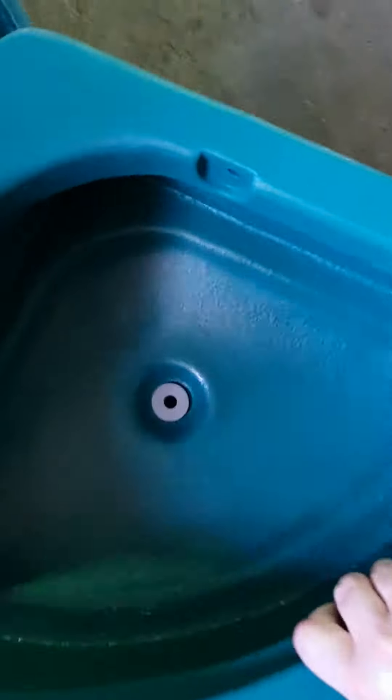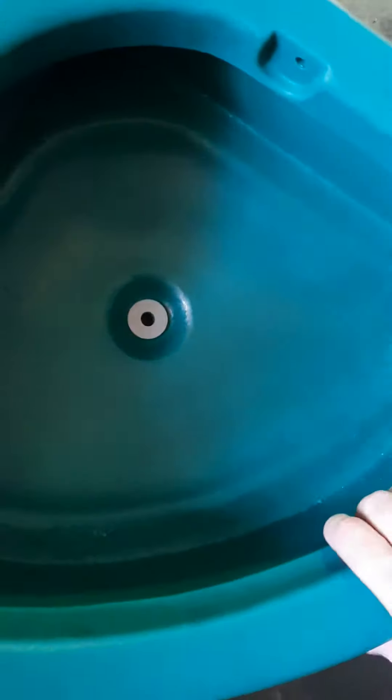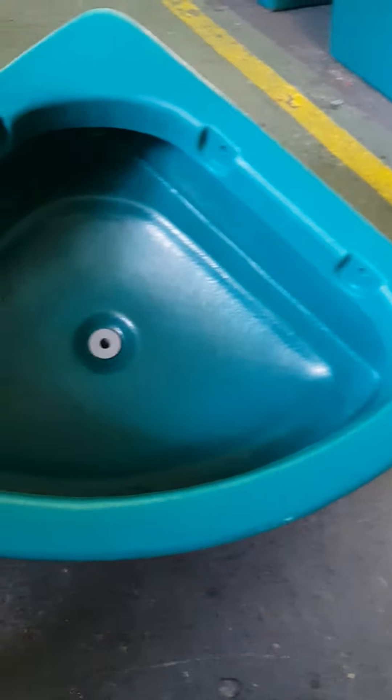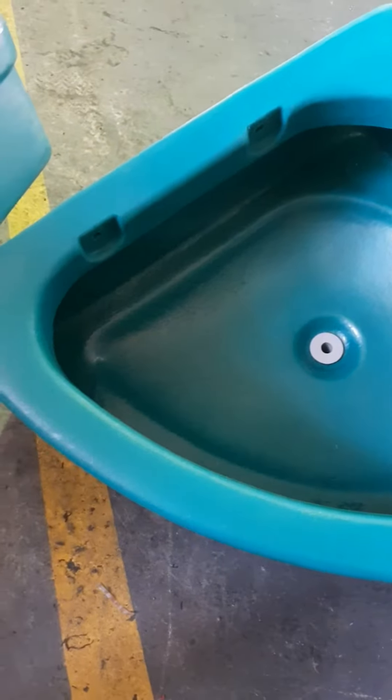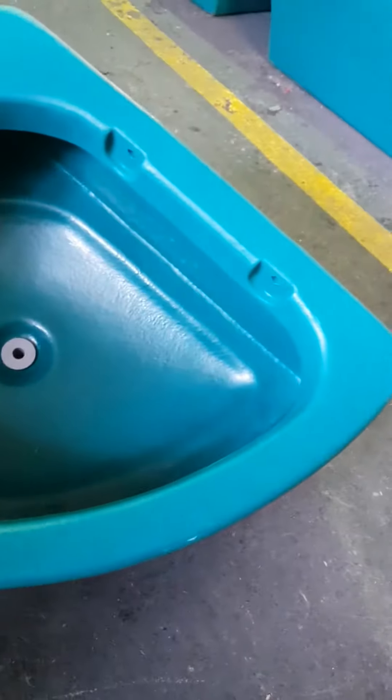The second one is the EQ2. This is a sleek feeder that fits neatly into the corner of a stable or room. It's also got a drain at the bottom and is pre-drilled for mounting up against the two walls of the corner of the room.